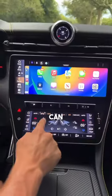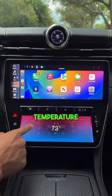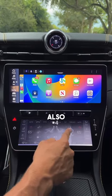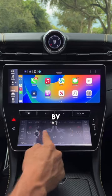On the inside here, we can actually adjust our temperature just by touching anywhere on the screen and going up and down, and we can also adjust our fan speed by going left to right.